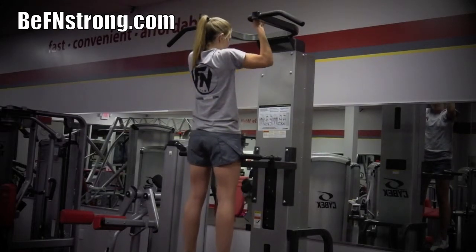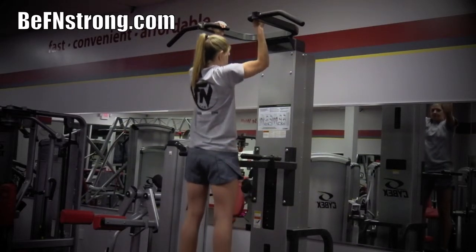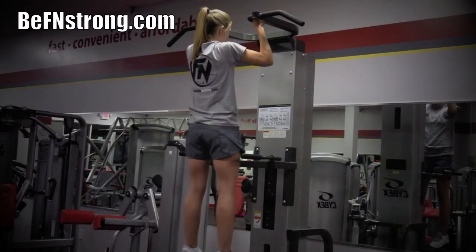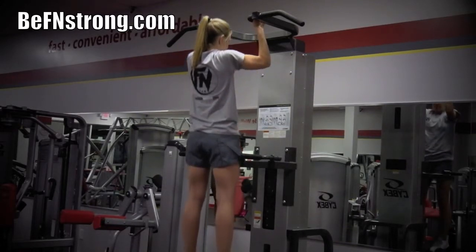Begin by pulling your body up, focusing on using your back instead of your arms, until your neck reaches the height of your hands. Hold for a count and then slowly lower your body until your arms are just shy of being fully extended. Keep your abdominal muscles tight throughout the entire exercise to engage your core muscles and prevent injuries.